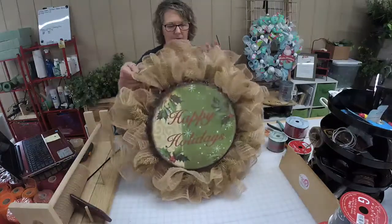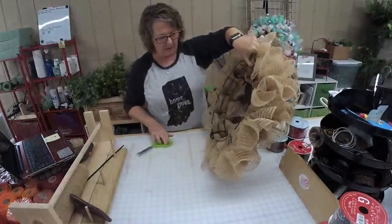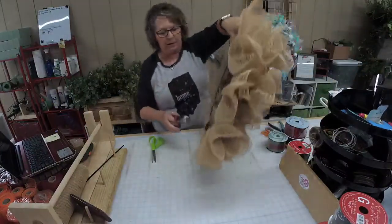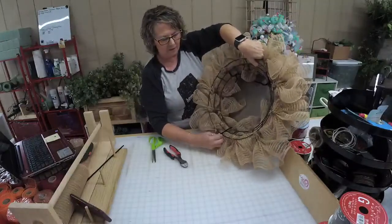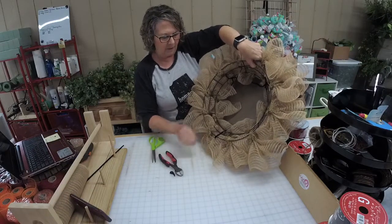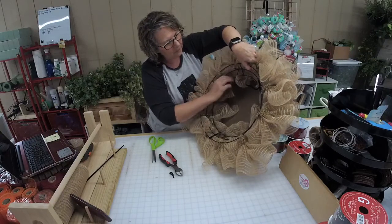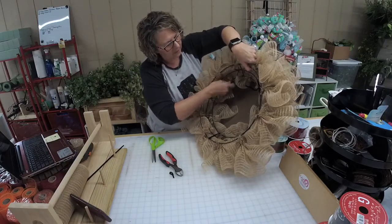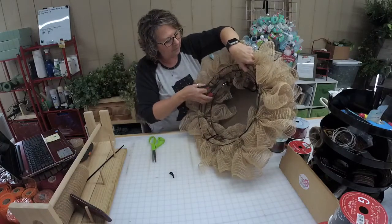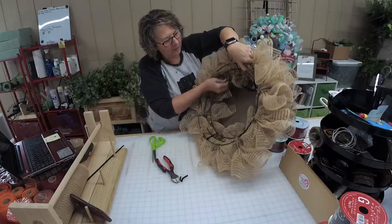There's the sign on. I'm going to turn around to the back and just take my wire cutters where I've twisted that on, turn that under a little bit, and twist again to turn the sharp edge under.